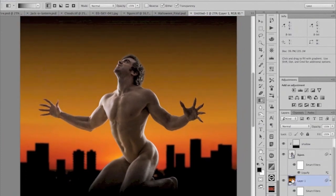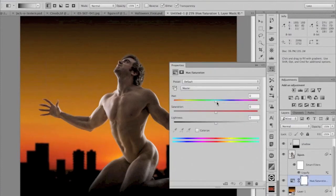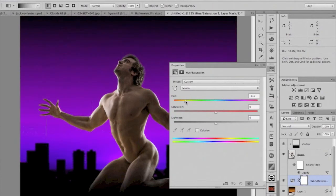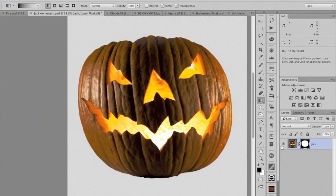Now we've got that. I'm going to colorize the background — adding a hue/saturation adjustment right above it and doing a hue rotation to get it into a blue-purple kind of color. Now we're going to add the jack-o-lantern head.